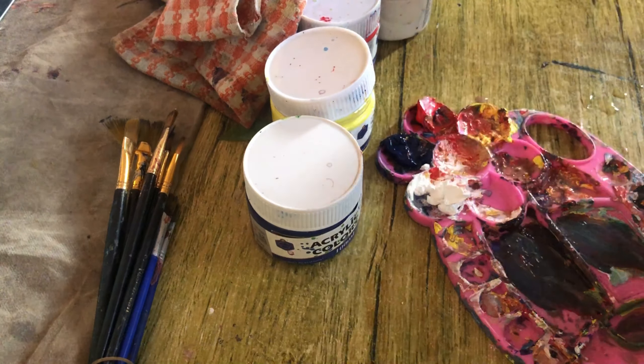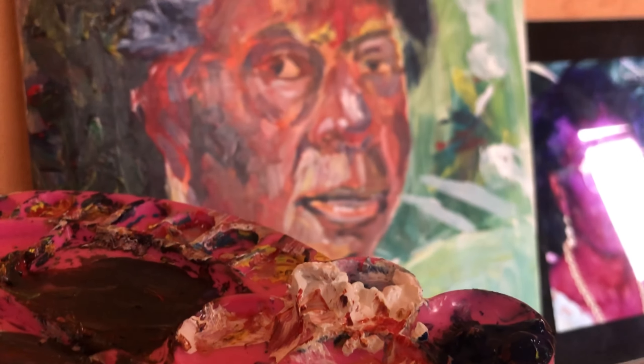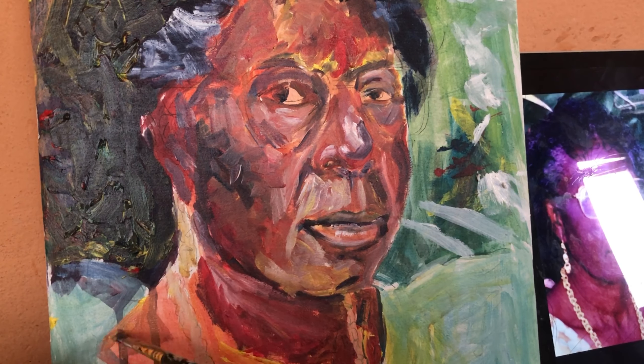What is blocking? Is blocking important? How to block your painting? So in this video, we are talking about how to block your painting.